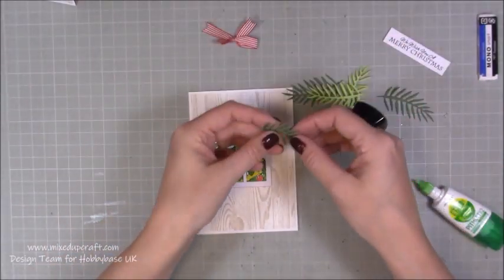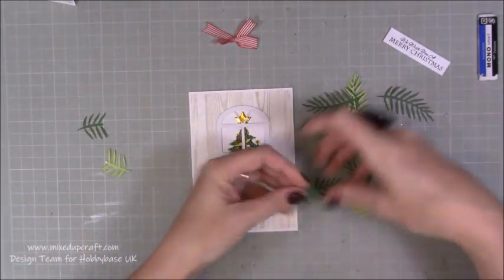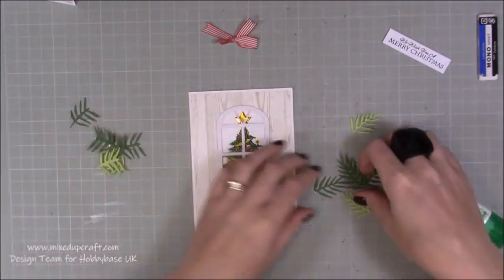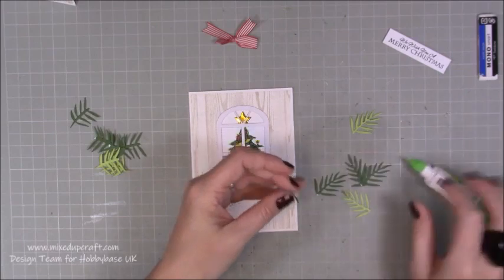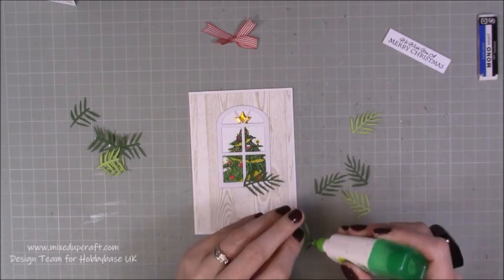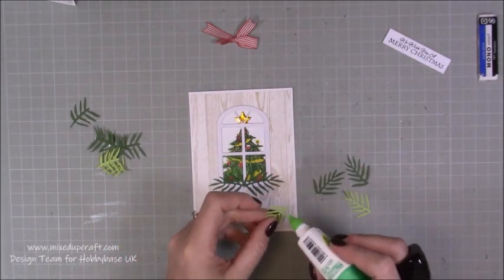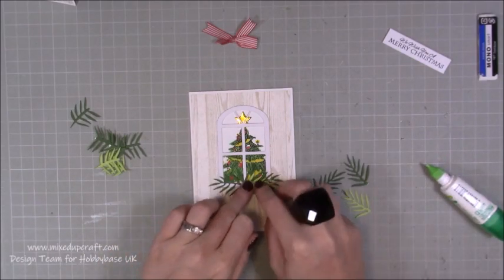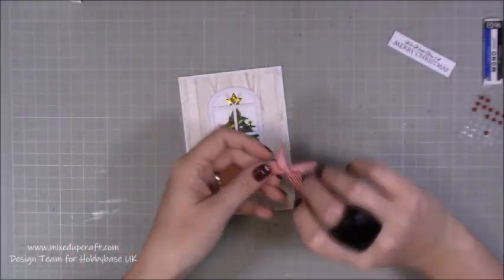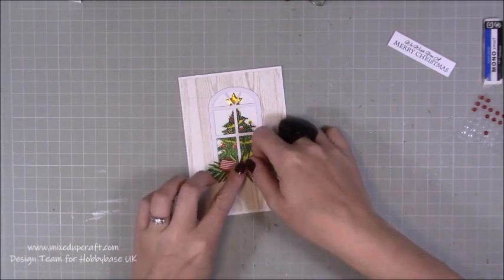Now I just need to add my foliage. I'm going to cut this down — I don't want it as big as it was. So I'm just going to kind of tear them all in half. I think now I've gone a bit thinner on the side — the width of my card — I don't need to have them that big. Then just pop a little bit of glue and just kind of build them up. Depending on what you're using, obviously everybody's will be slightly different. I'm just going to mirror image it so I've got the same on each side.